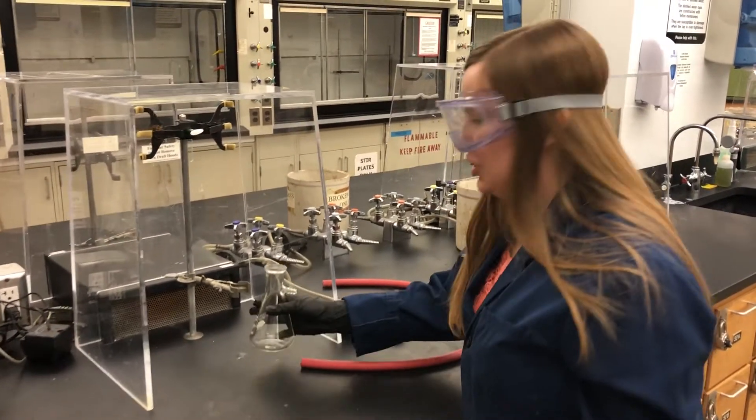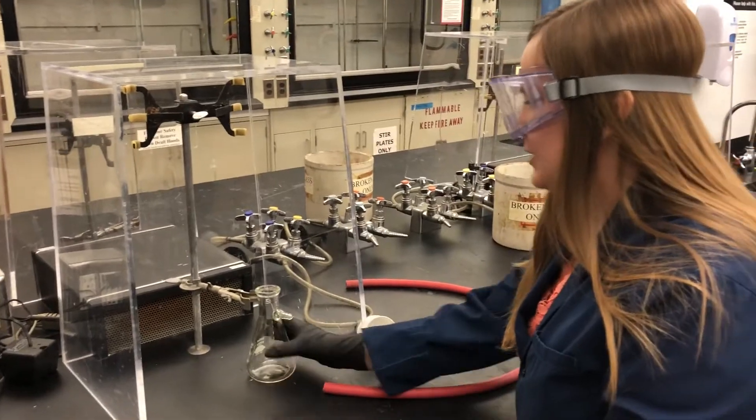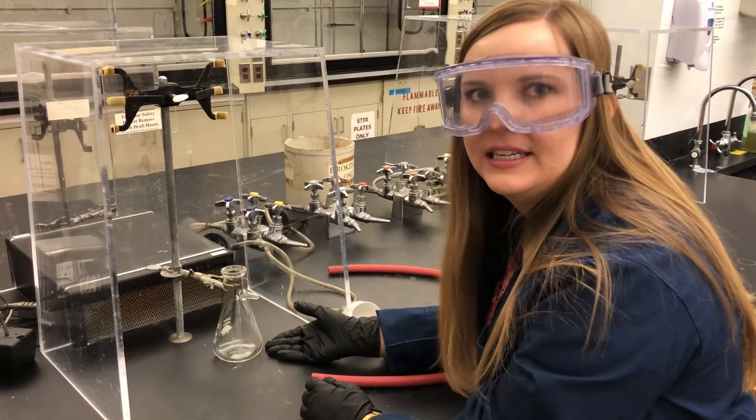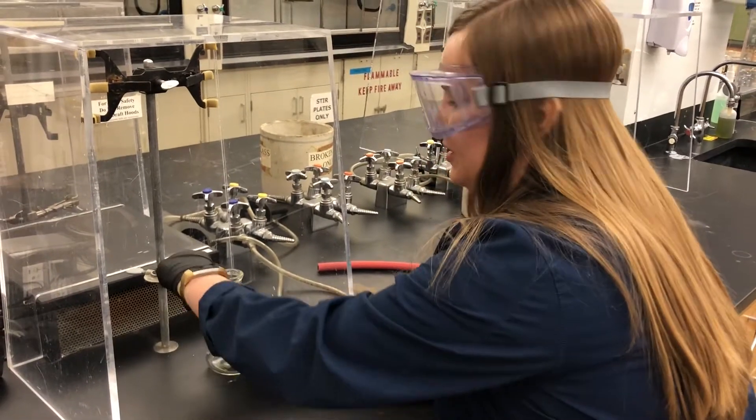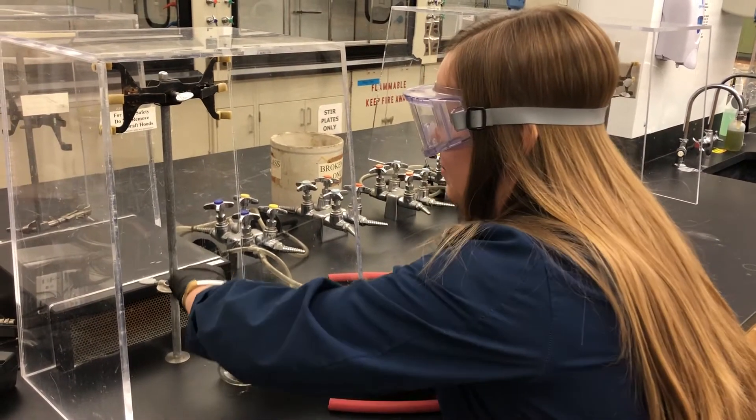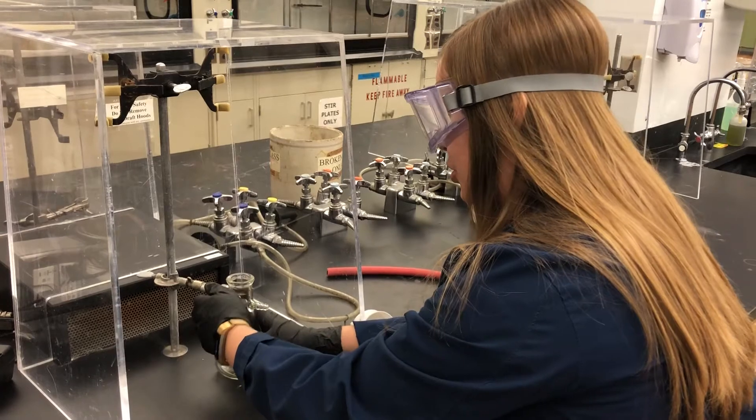First, what you're going to want to do is secure your flask to the clamp and make sure your flask is touching the bottom of the table so it's secure. Tighten the clamp so that the flask does not move at all to keep it nice and secure.